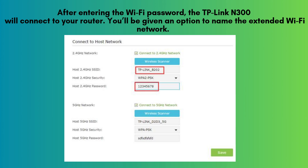After entering the Wi-Fi password, the TP-Link extender will connect to your router. You'll be given an option to name the extended Wi-Fi network — you can keep the same name or give it a new one. Once you've made your choice, click Next.